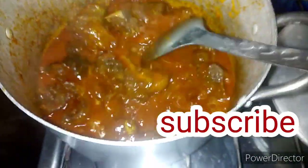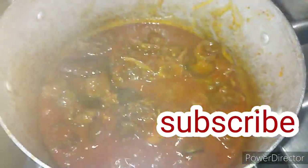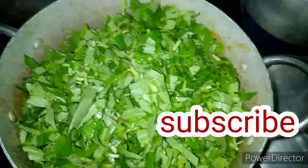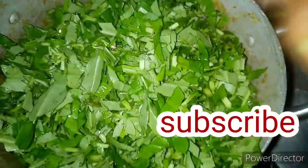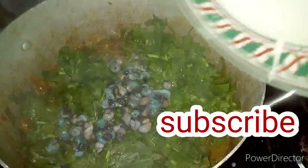As you can see, it has dried up — it's thick, there's no water anymore. Now I'm going to be adding my water leaves. At this moment I'm not going to stir this soup, I'll just cover it. This is what it's looking like with the water leaves.